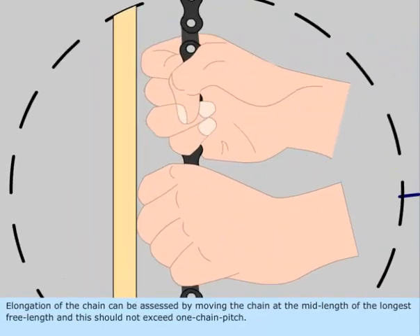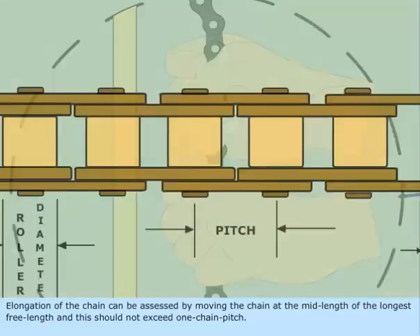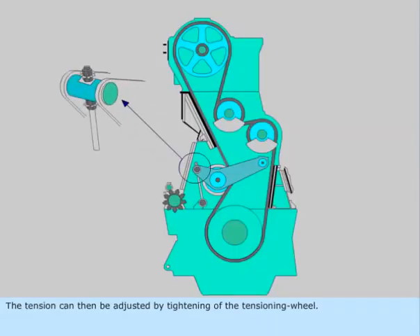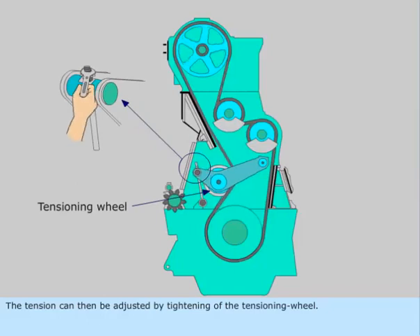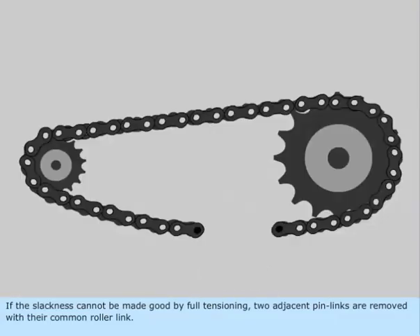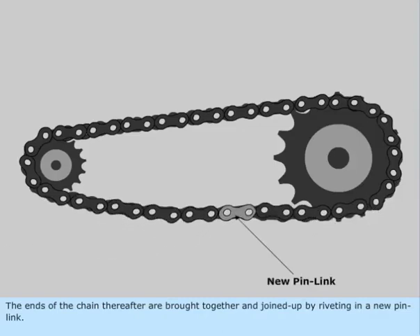Elongation of the chain can be assessed by moving the chain at the mid-length of the longest free length, and this should not exceed one chain pitch. The tension can then be adjusted by tightening of the tensioning wheel. If the slackness cannot be made good by full tensioning, two adjacent pin links are removed with their common roller link. The ends of the chain thereafter are brought together and joined up by riveting in a new pin link.